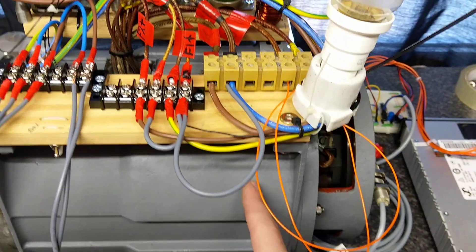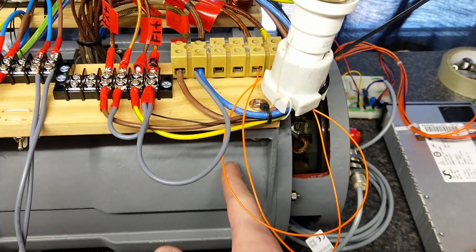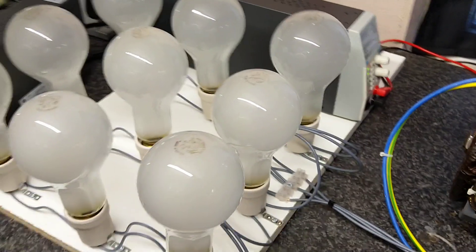The motor is a shunt-wound DC motor, so its field windings are in parallel with the armature. Its speed is constant at around 8,000 RPM for this to actually produce the rated output frequencies.